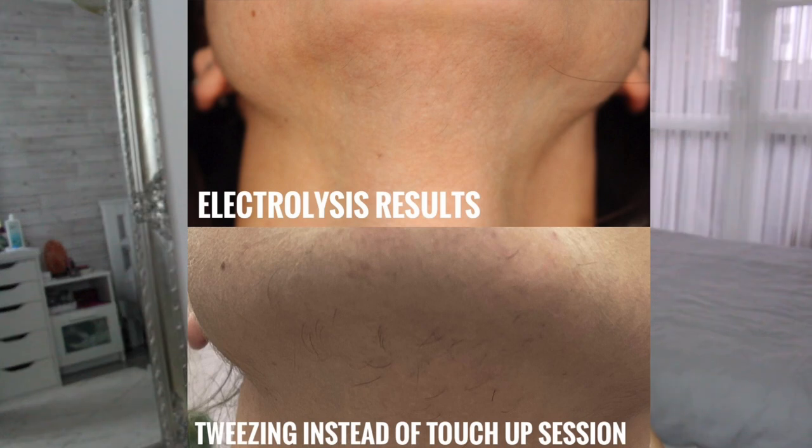This was in September. It looks very similar to what the hair used to look like in 2019 when you compare the pictures. So just by tweezing the hairs twice and not getting my maintenance session, my hair has gone back a few steps.